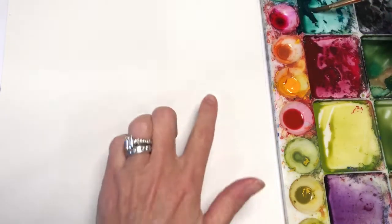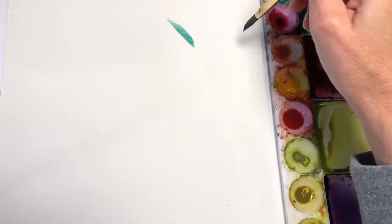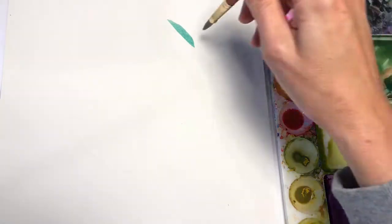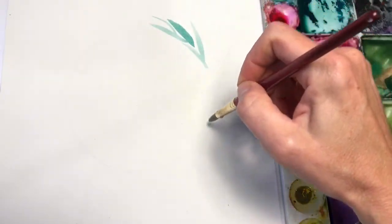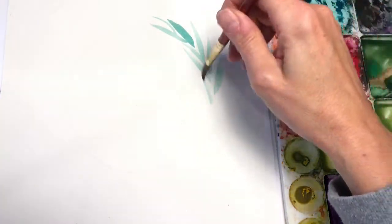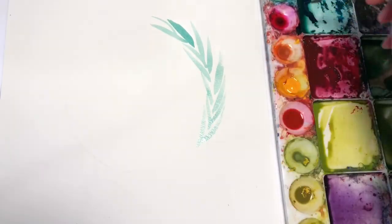I'm going to dip my brush — a Grumbacher number 10 round — and grab some very loose, wet paint. I also draw a circle lightly as a guide. Using the aqua green color, we're just going to make some simple swishes from the point of your circle line outward, just like so. I'm making the paint a little looser, a little thinner, more watery.